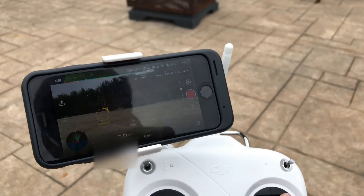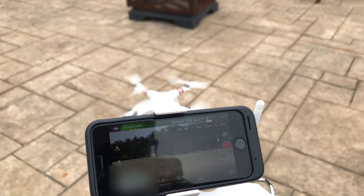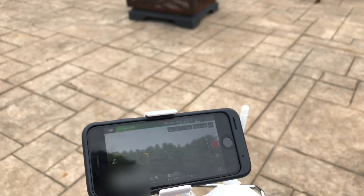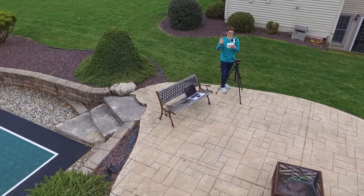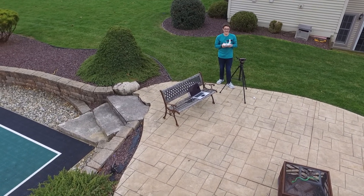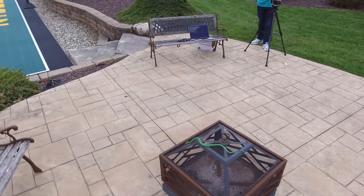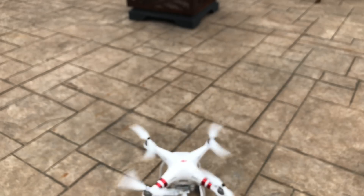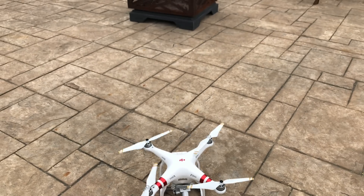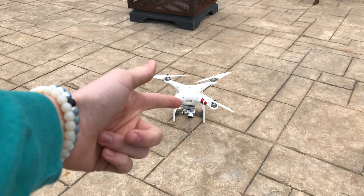If the update completed properly, you won't see that annoying update message at the top anymore. Now let's just make sure it works — you can take off. And there it is — the drone is working with upgraded firmware. That was pretty easy.